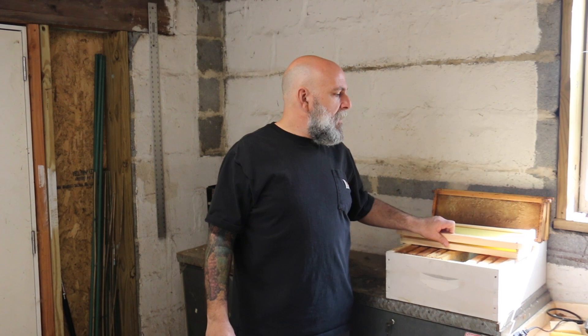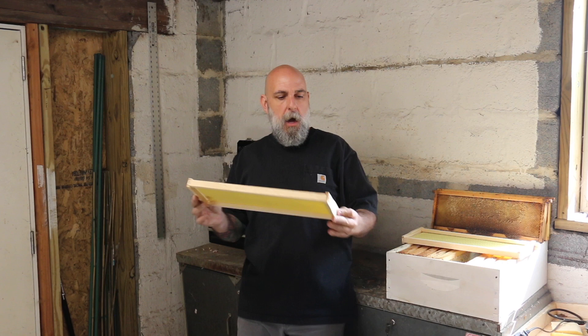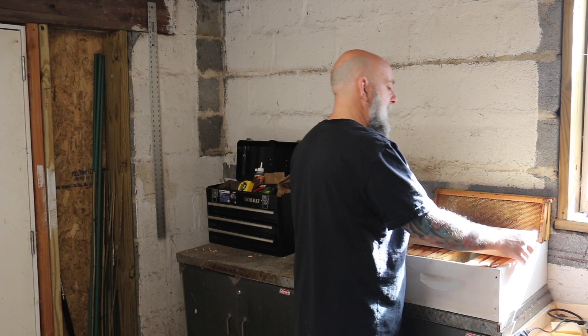The two methods I want to go over today: the first method will be in this video and there's no how-to involved in that. The part two video to this, which I'll be making really shortly right after this, is actually the how-to part for the second method, which is basically waxing your frames.